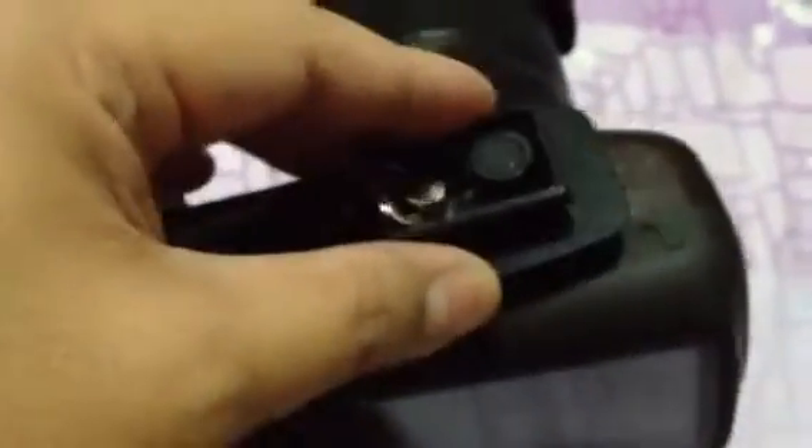So you attach it — make sure that this one goes here. Or you can do it this way, either way, whichever you're comfortable with. And then once you attach this thing, attach it to your tripod. Yep, so let me add you to the camera.